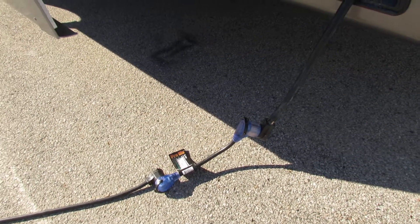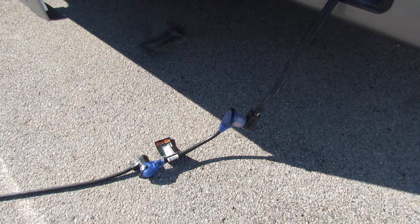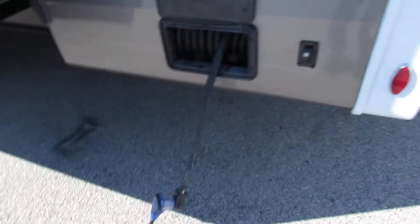We're going to give you the 50-to-30 and the 30-to-110 adapters. On 110, no air. On 30 amp, air. On 50, you run everything.